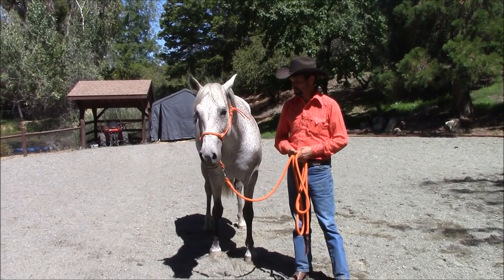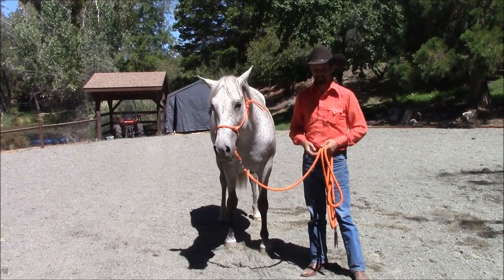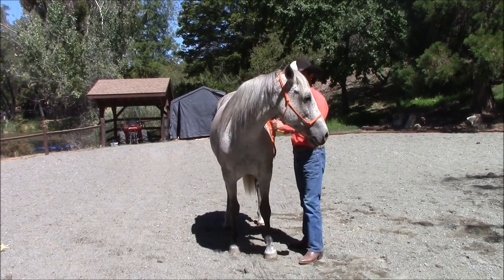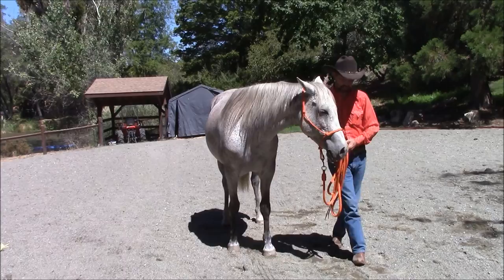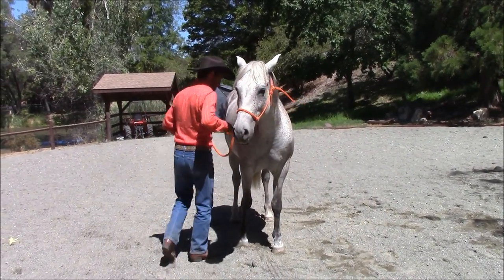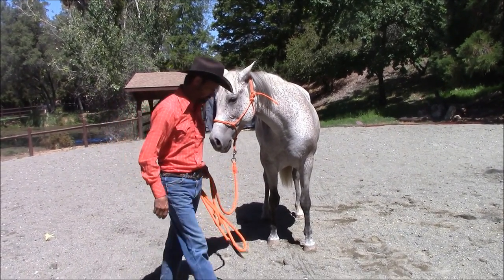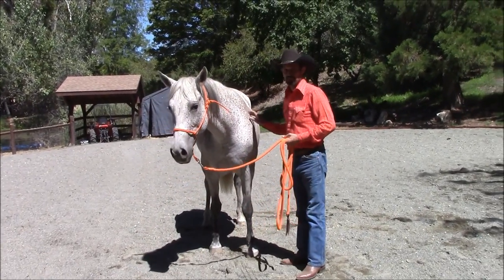We're going over how to lunge your horse today without your horse stopping every time they get out to the end of the line. To begin with, you want to make sure that they can flex to the left and to the right — pretty lightly to both sides. We're going to start off up close to the horse.